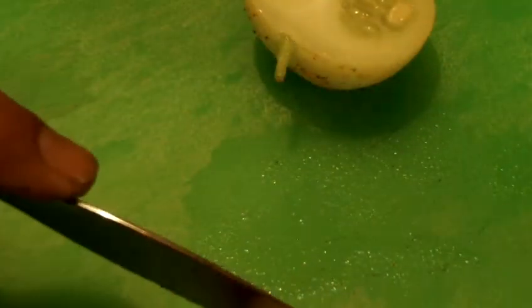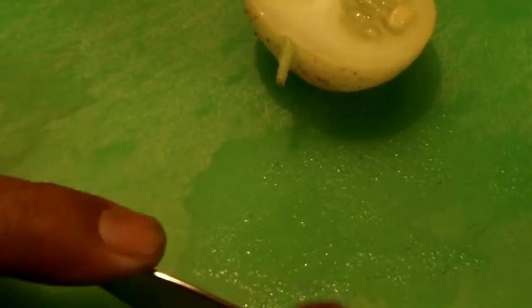The lighting in the kitchen is not that great, folks — sorry about that, but I didn't want to cut it outside. Now what I am going to do is get a little slice over here and check it out, see how it tastes, and let you guys know what it tastes like.